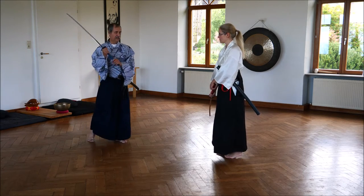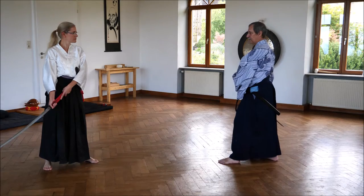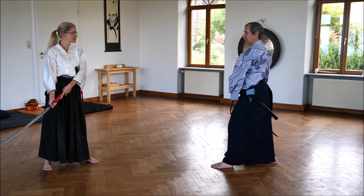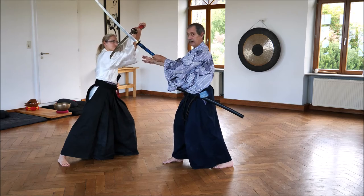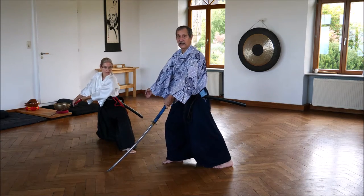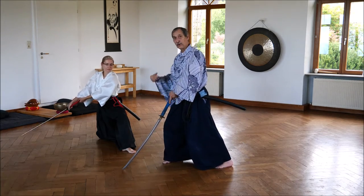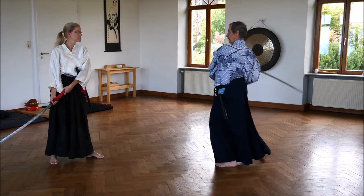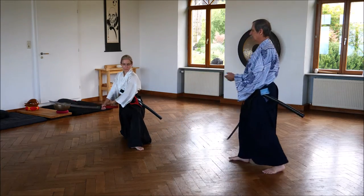Then there is a second version: she goes back, and I come — this time not from here but from the other side, perhaps from Jordan. She does Uke Nagashi, she goes out of the way 45 degrees, steps out, and then she cuts my head, kneeling down. By kneeling down she gets stronger — there's much more power when the head is rolling away. Just once again: I'm coming from here, she goes out of the way, cuts, going down, finish. Jibari, chinugui, noto.